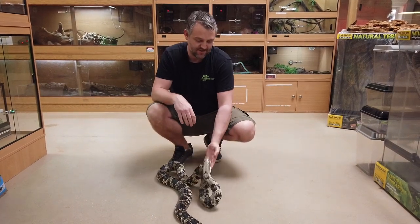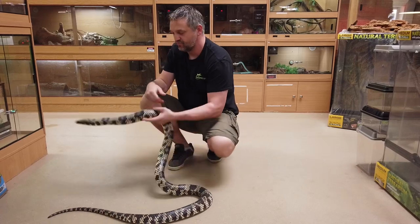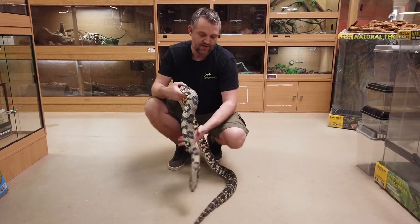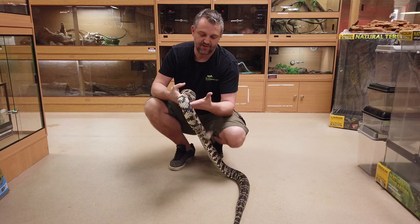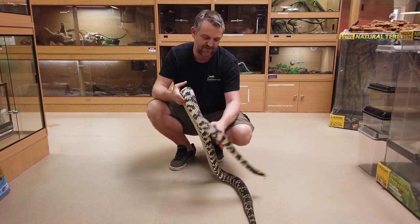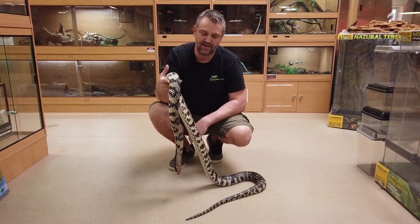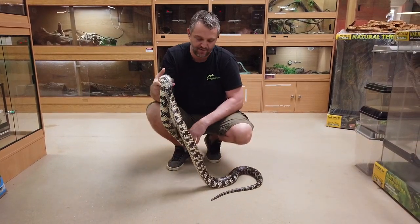They are rear-fanged venomous. They do have a Duvernoy's gland and enlarged rear teeth to work that venom in. These guys tend to be a little bit feisty at feeding times, but this one especially is really good to handle — they never really stay still, so they are a really nice active colubrid to keep.